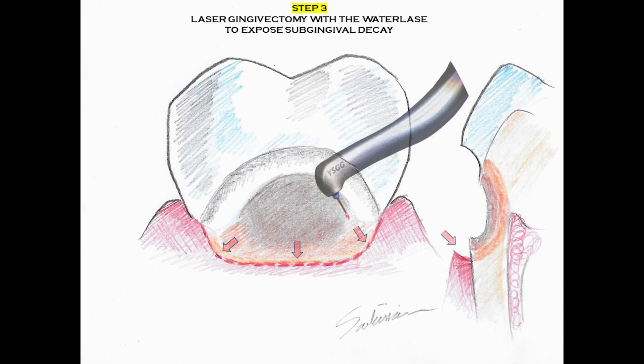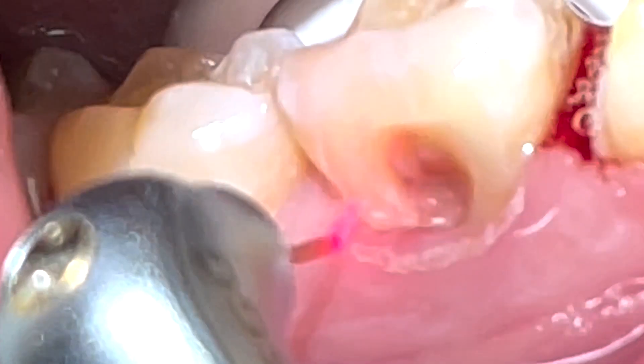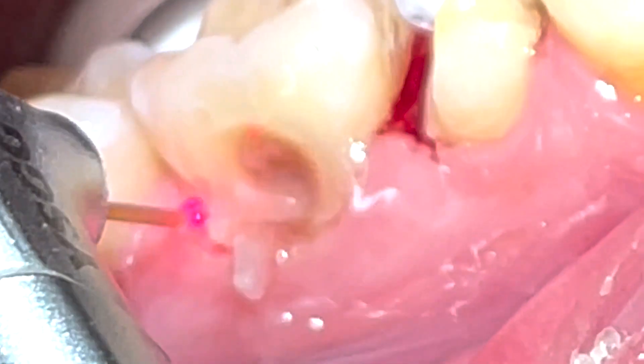The next step, which is one of the most important steps, is to use the Waterlase in order to remove and trim back the gums that are covering the decayed tooth structure along the neck of the tooth, or the cervical margin.